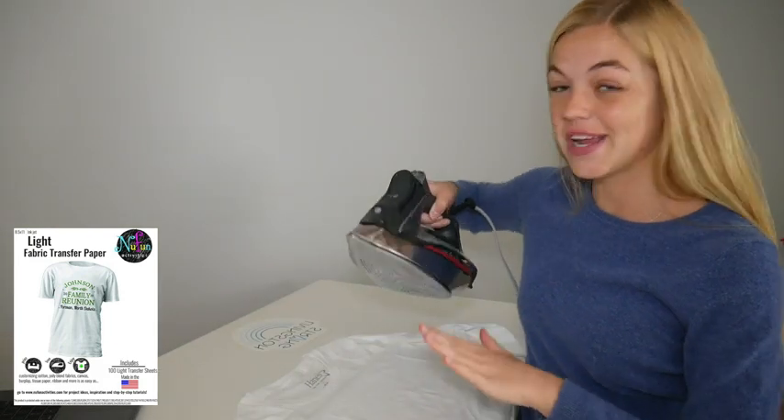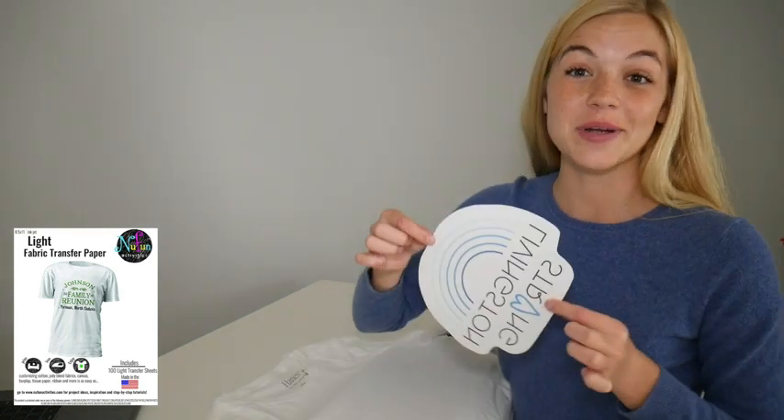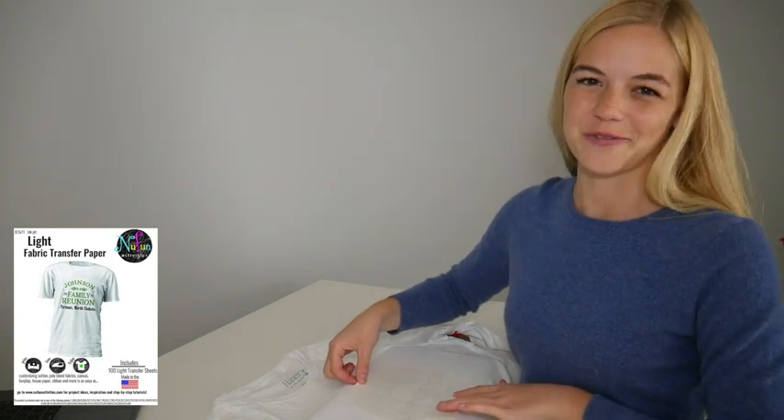Before transferring, you'll want to pre-iron your fabric to remove moisture and wrinkles. Now place the printed image face down on your garment. The red-lined side will be your ironing surface.